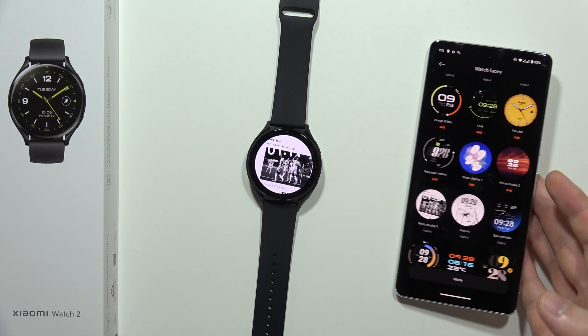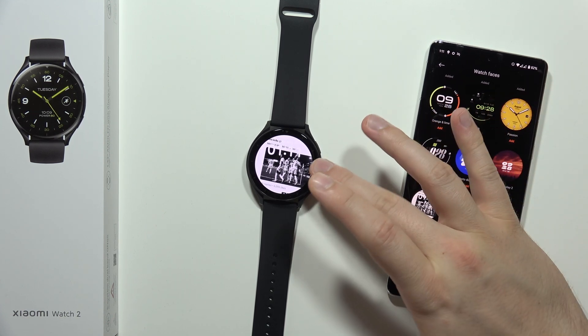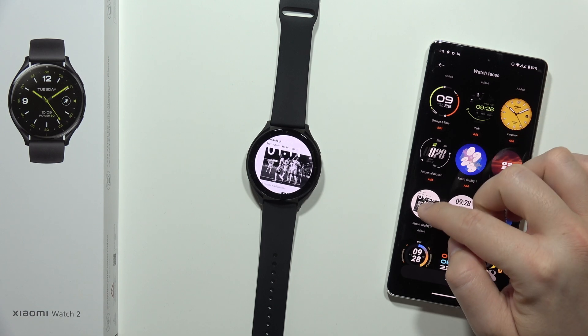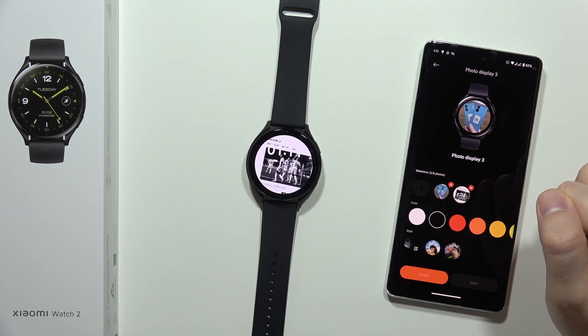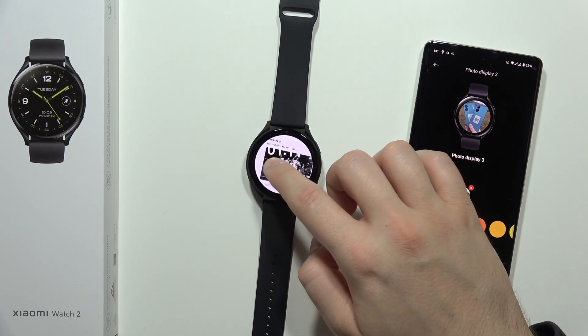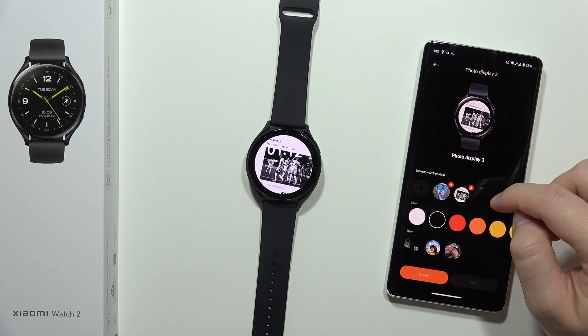Now we have to wait until this photo is actually transferred to your watch. As you can see, in my case for some reason this photo doesn't appear — I've got the second one instead. If you have the same issue, just open your watch face on the phone and select the second watch face. But still, it is not working, which is weird.